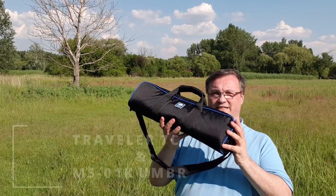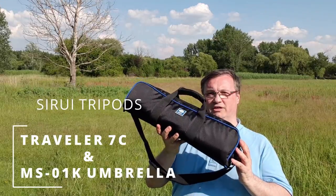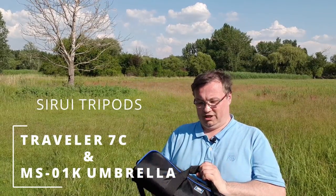Hello! In this video I would like to show you a new acquisition, this Siri 7C traveler tripod which came in combo with a Siri umbrella tripod. What these things are I'm going to show you in a bit.